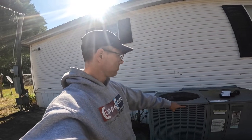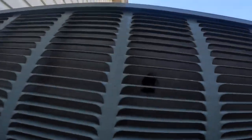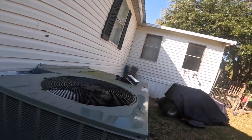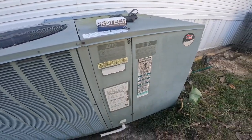Guys, we are back out on this one to replace the defrost board, and as you can see it is still freezing. Ice all over it — you'll see all that ice and it's not defrosting the way it's supposed to. So we're going to replace the defrost board; the adjustments I made the other day apparently are not working.